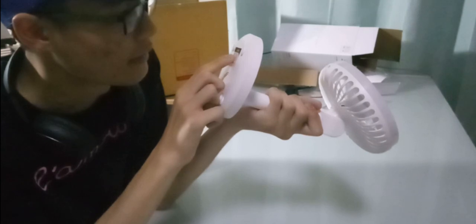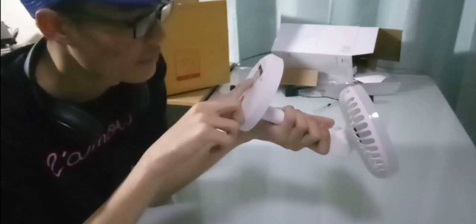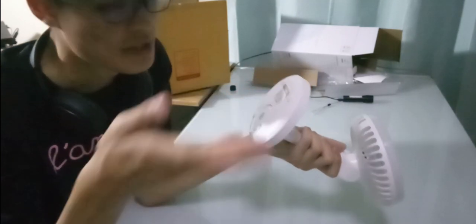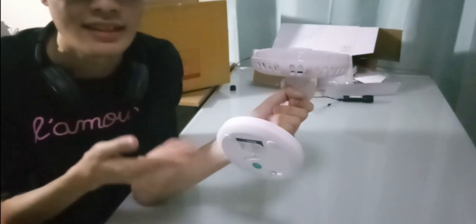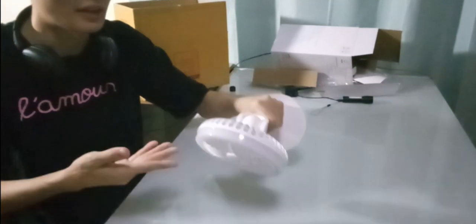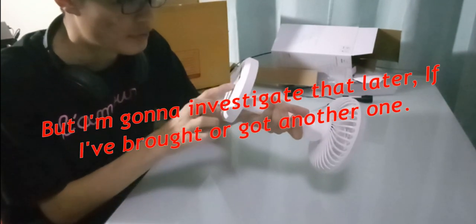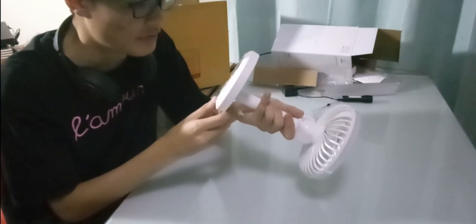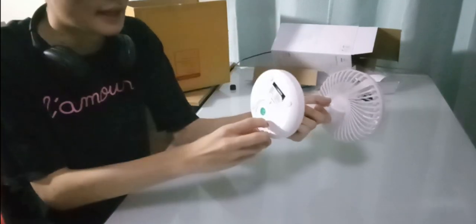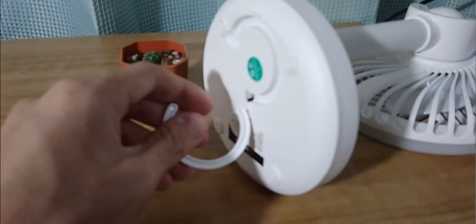The model number is KNL22875. We got 3.7V 2400mAh lithium — I don't even know if it's a lithium polymer or lithium ion battery, but it's probably a lithium polymer battery. There's no way it's going to be a lithium ion battery. The color is white, made in China, and we got a hook right here if you want to hang this fan around.